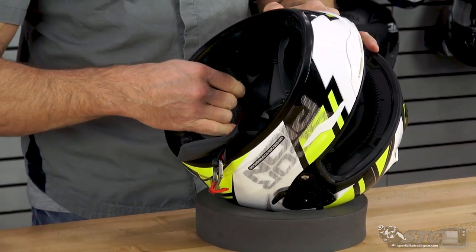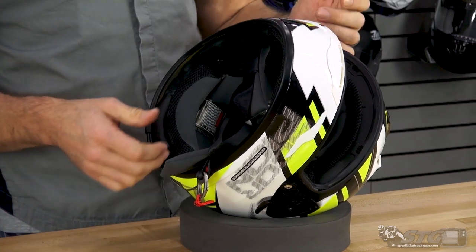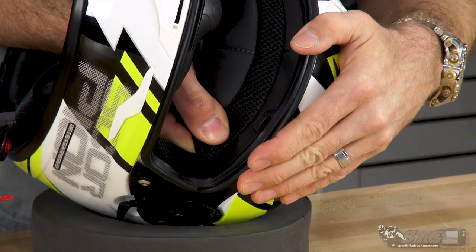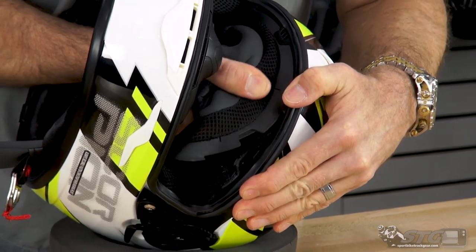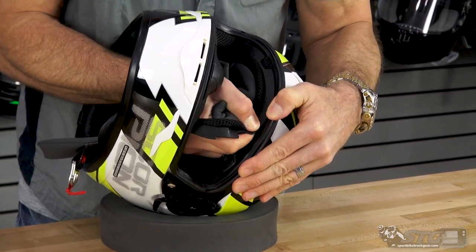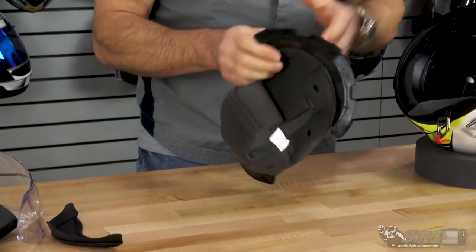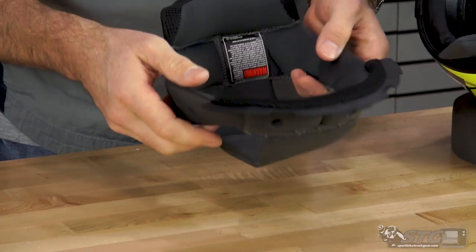Top pad removal. There are two snaps at the back. Get your thumb or a finger in between the backing for the top pad and EPS of the helmet and release those two snaps. From there, get your hand between the back of the top pad and the inner EPS of the helmet at the crown. Support the helmet against your body and pull up and towards you a little bit, rocking it around to release the tabs. This is probably one of the trickier ones I've had to remove — it requires a little bit of force. Once you've released it, you can see the larger locking tabs they have here. They really are locked in there pretty good.